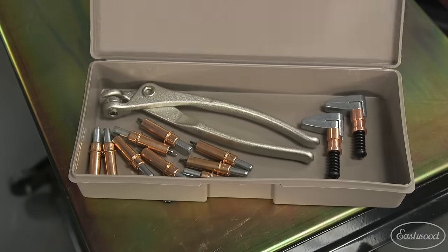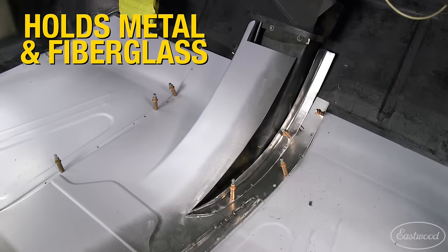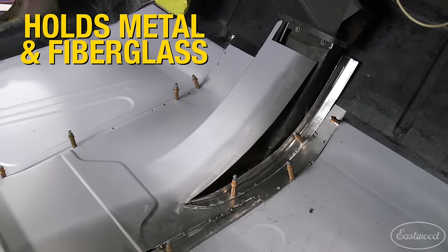If you're looking for a great way to hold sheet metal together — like floor pans, trunks, wheel wells, firewalls, or patch panels — while you get everything fit properly and then welded, you need the Cleco panel holding system from Eastwood. Clecos are temporary fasteners that not only hold sheet metal but also fiberglass together until you attach everything permanently.